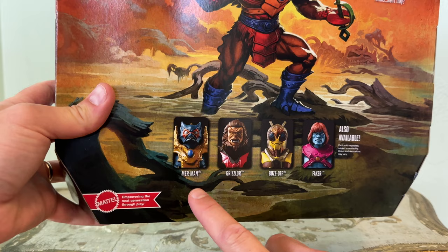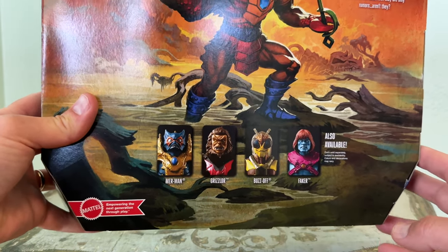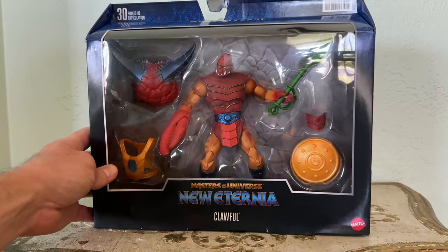I am interested in getting Faker. The other characters, not so much. I wish that the Merman that's coming out would be a New Eternia Merman, but it is not.